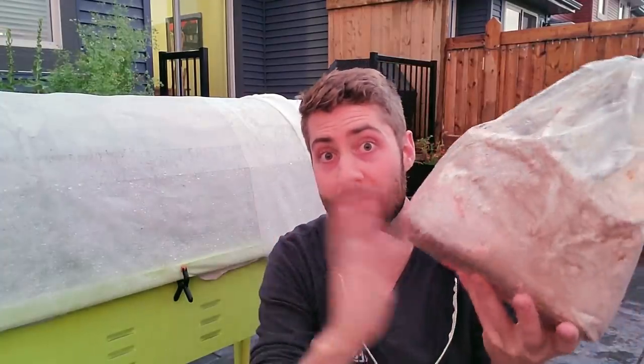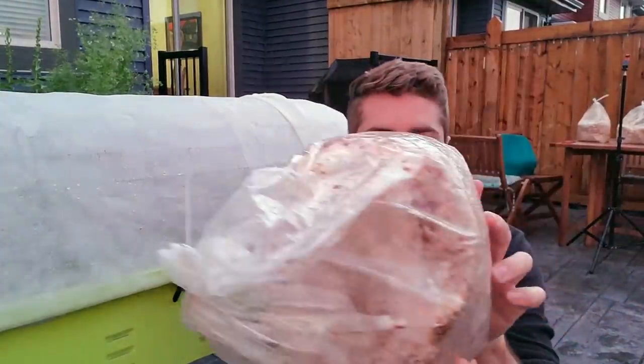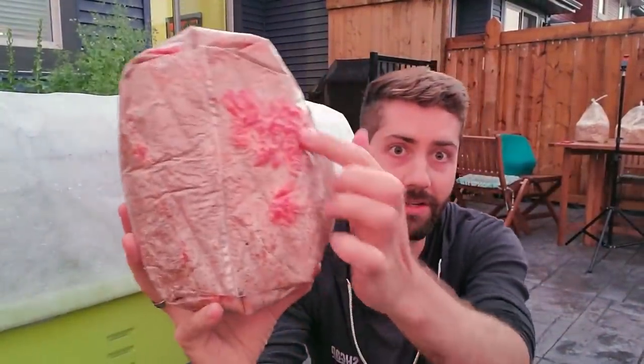Hey guys, Tony from Fresh Cat Mushrooms here and today we're going to start growing some pink oyster mushrooms. I have a bunch of these blocks of pink oysters. They're already fully colonized and in fact they're already starting to pin all over the block. There's a million different ways that you can grow any type of oysters, pink oysters specifically, but we're going to be growing these outside in kind of a mini greenhouse.